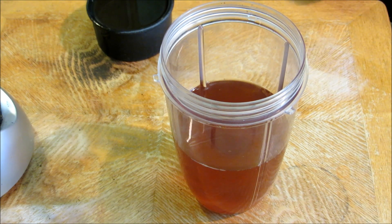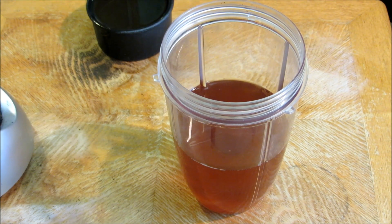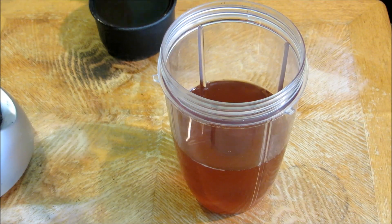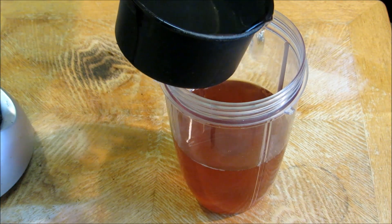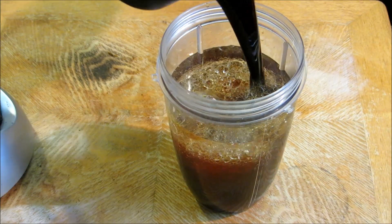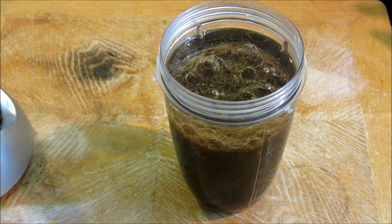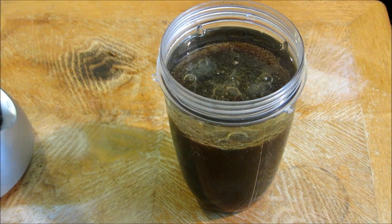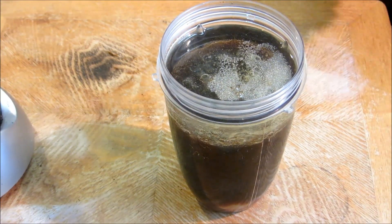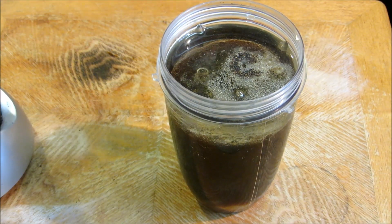We're going to start off with our marinade. We have two cups of apple cider vinegar — the original recipe calls for white vinegar, but I prefer apple cider vinegar for the flavor. We have one cup of vegetable oil, about three-quarter cups of Worcestershire sauce, two tablespoons of sea salt, two tablespoons of sugar, a tablespoon of granulated onion, a tablespoon of granulated garlic, a tablespoon of black pepper, and a tablespoon of celery seed.